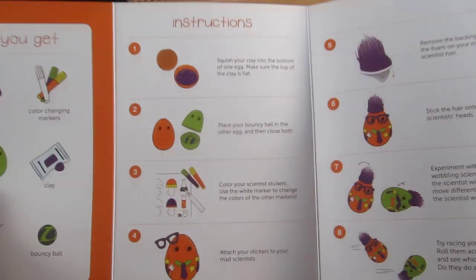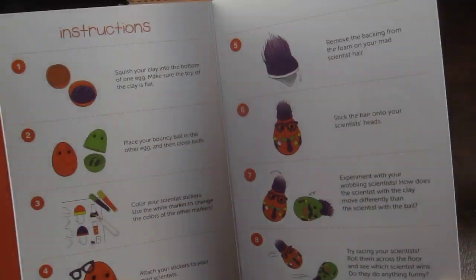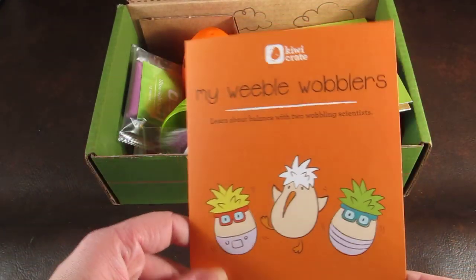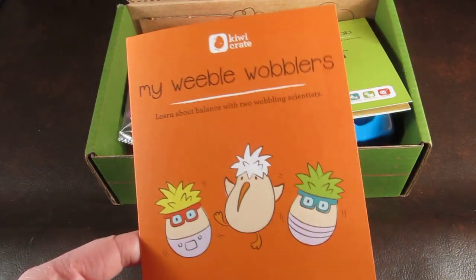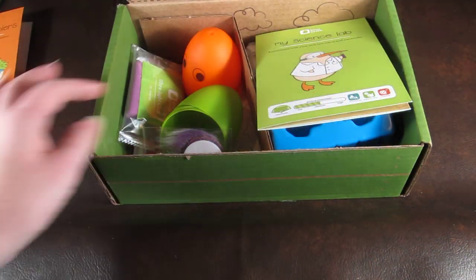They're all relatively easy, though some are more difficult since this goes up to age seven, so they want to make sure all kids have fun. If you have a three or four-year-old, you may have to give them a little more assistance through some projects, but something like this you probably won't have to do very much at all.